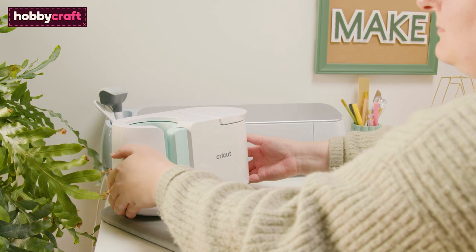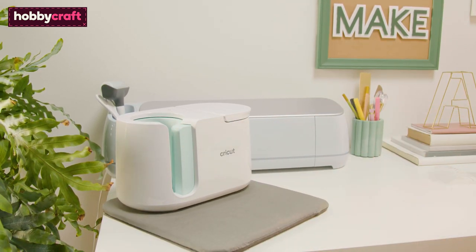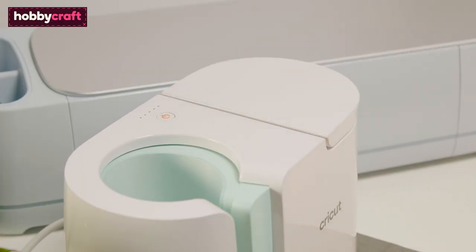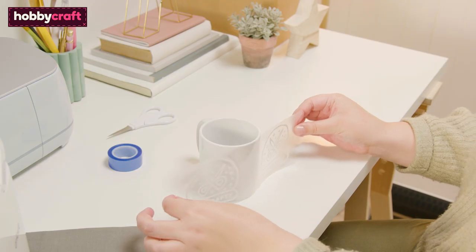Place the mug press on a heat resistant surface — here we've used the heat resistant EasyPress mat. Then power on and wait for the mug press to heat up. The power button will turn green when it's ready to use.